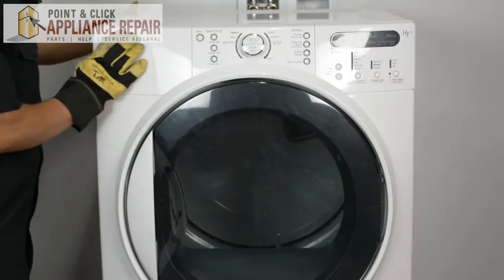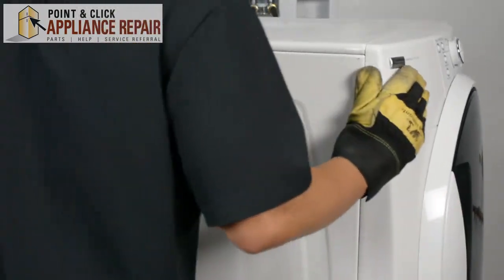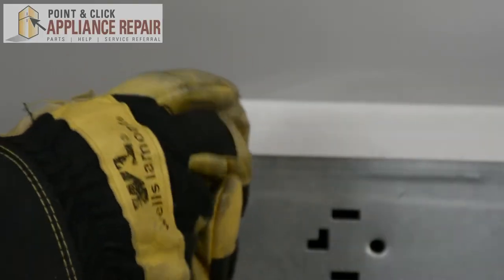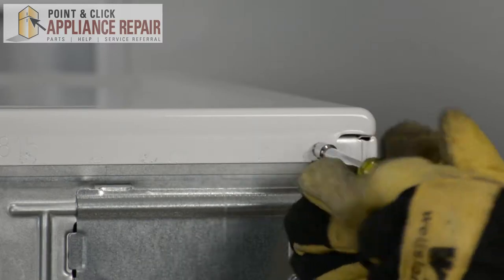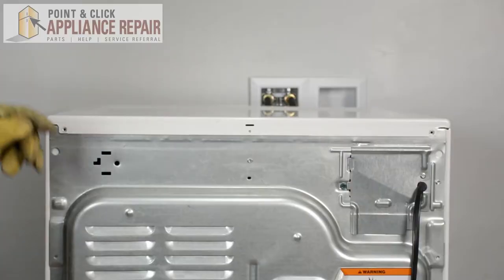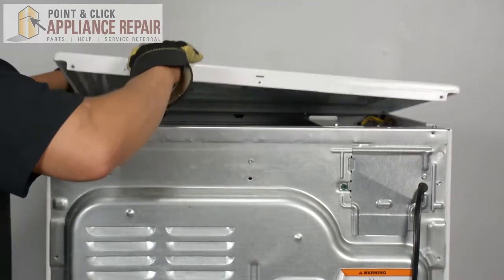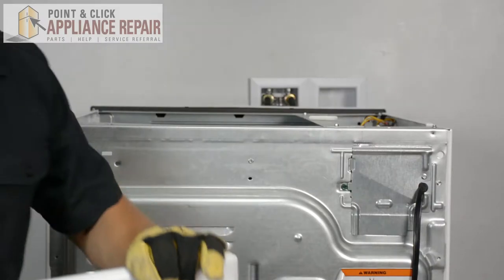So what we're going to do first is turn the dryer around and we're going to need to remove these two screws. Now that we have those screws off, we can take the top off. Just pull it back a little bit, remove it, and set it off to the side.